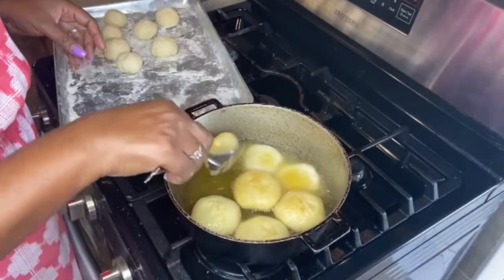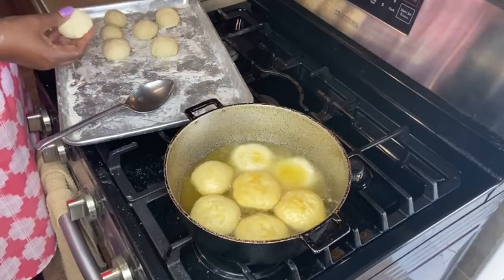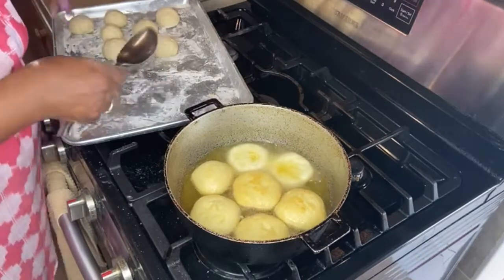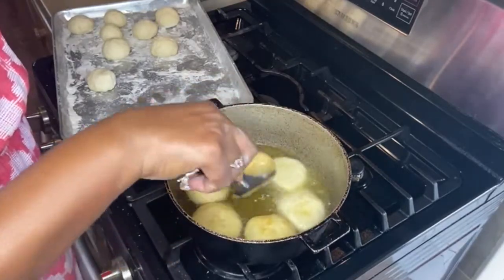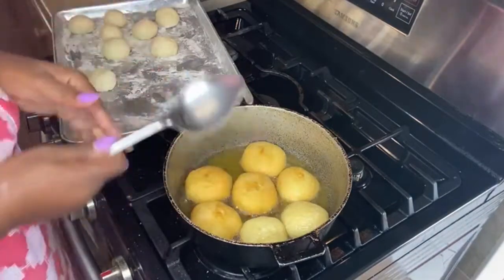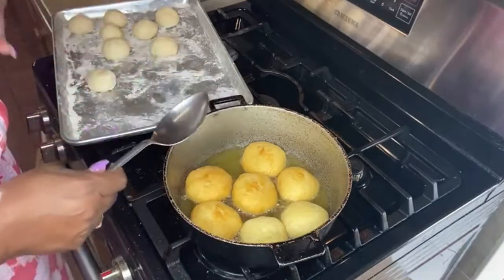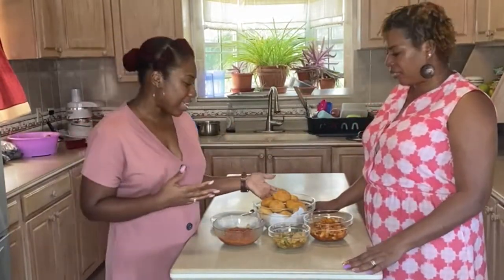Someone asks: what's the purpose of flattening them out first? You can actually do round johnny cakes like that too — it's up to you what shape you make them. At this point the johnny cakes are already cooked inside. So we're back — you just saw how we made our fried dumplings, and we're showing the different things you can eat with them.